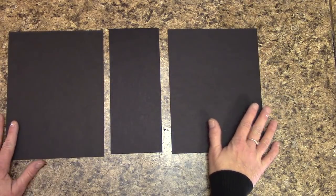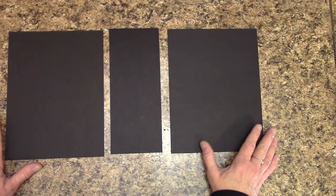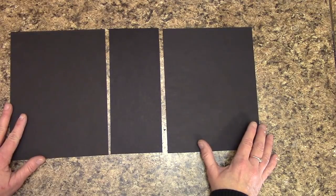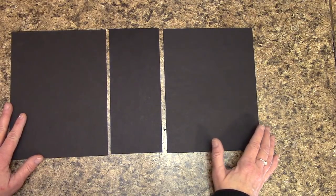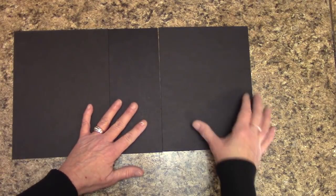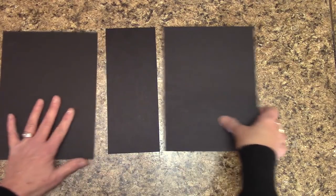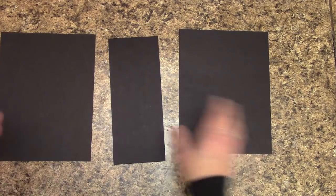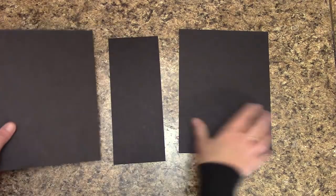With binding, the way I bind mine is different than a lot of people. Many people will leave a space in between pieces, but with my technique you do not need to. We will actually end up butting these right up next to each other and it will still open for us. What I want to do now is wrap the edges nicely with cardstock.